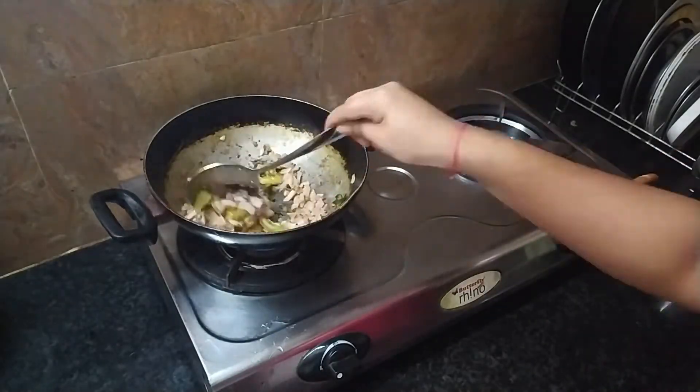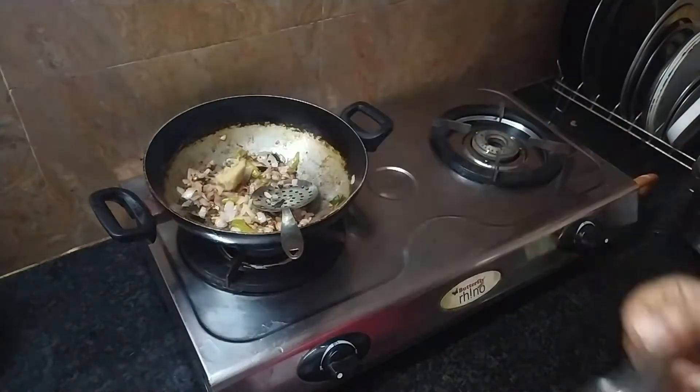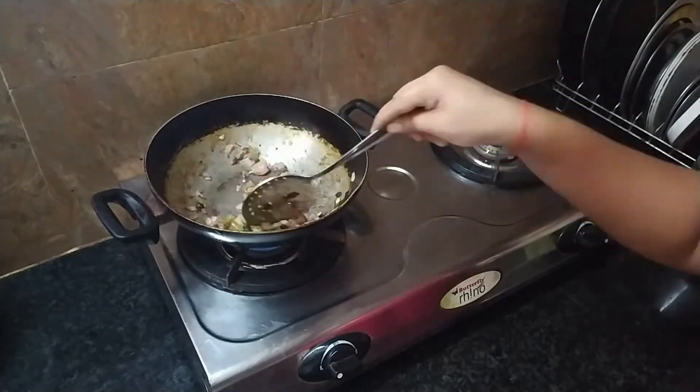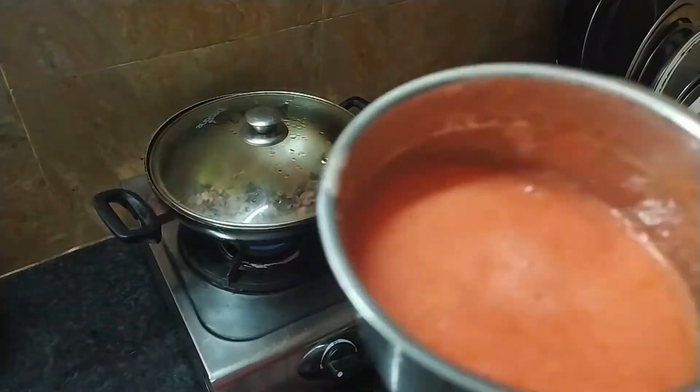The curry is very tasty. The rice and chapati are very tasty. After frying the curry, we adjust the paste.